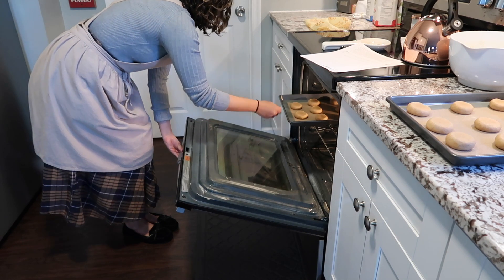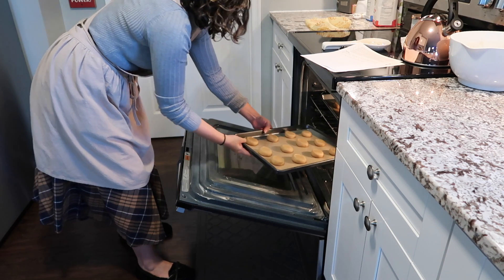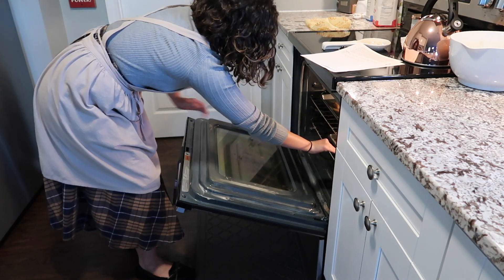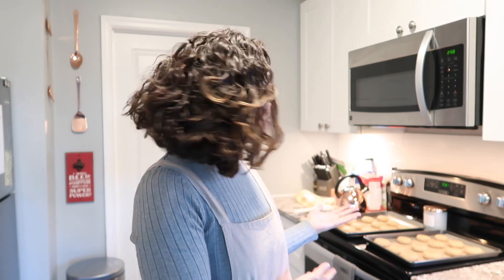The cookies baked in the oven at 375 degrees Fahrenheit for about 9 minutes. I can't believe how great the cookies are looking so far. I'm going to let them cool for a long while so that when I go and frost them, the frosting does not melt.